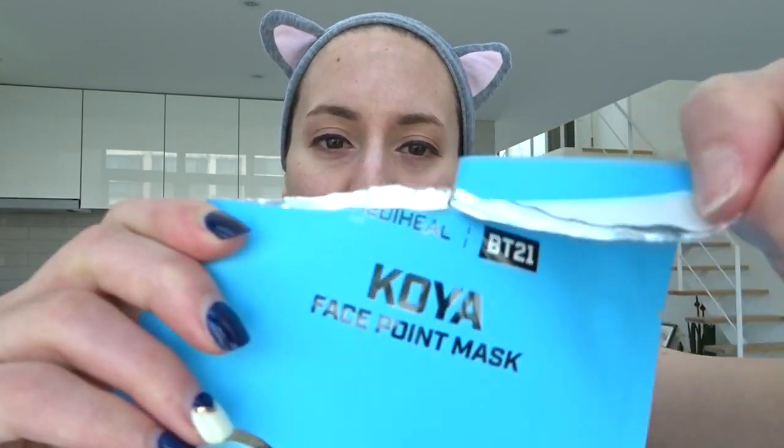Now I have lipstick and some eye products on, but all I did was wash my face and put toner on. So I am ready for some masking. Okay, I'm just gonna open it up.